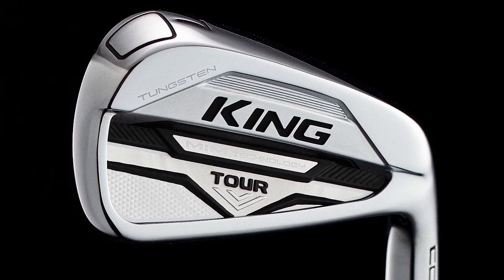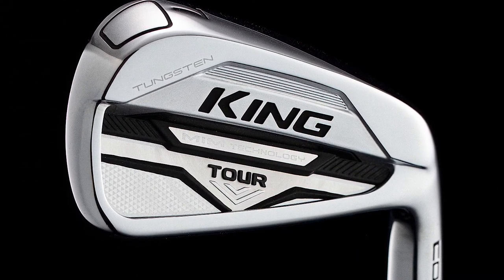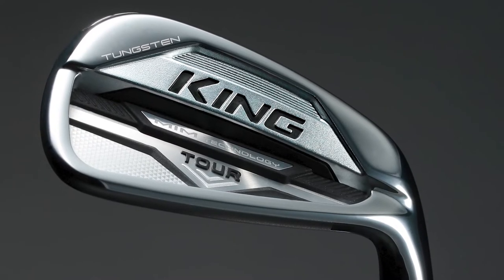Looking into the Cobra King Tour iron, there's some really interesting technology. You've got the basic tungsten weighting and the Tour cavity back with precise control and workability, which is pretty normal for a player's iron. One nice added bonus is the Cobra Connect feature, which lets you connect to golf GPS apps and the Arccos feature, giving you a lot of data about your swing.